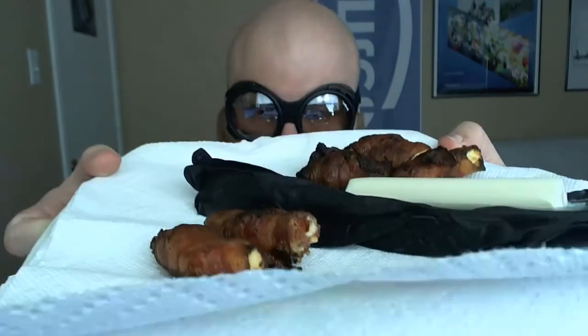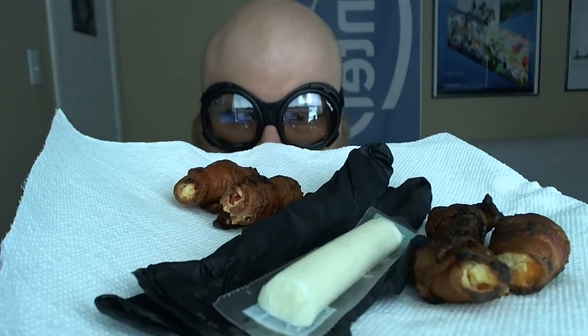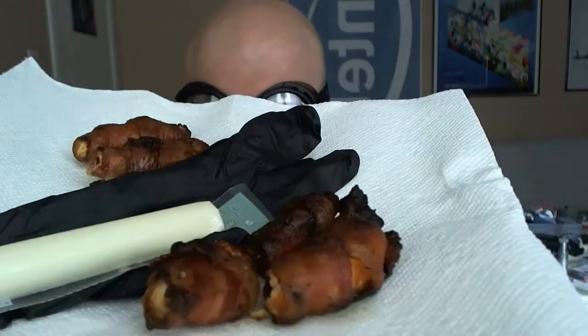Alright, so I have made the poppers — the ghost chili poppers. You can see them here. That's a piece of string cheese in case it gets too hot. There's black gloves because I'm actually afraid to touch them. Those right there are the ghost chili or bhut jolokia peppers, and those are habanero poppers that I've made before. Let's get the gloves on here and then I can show you these.